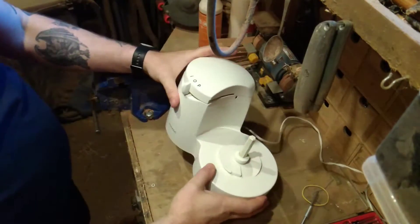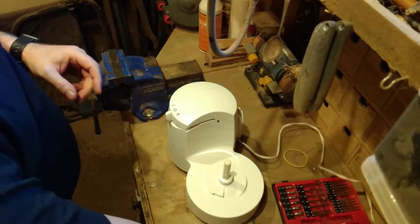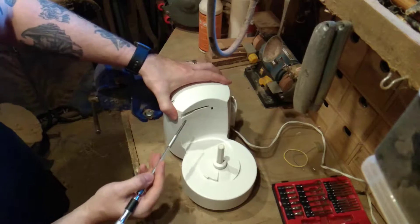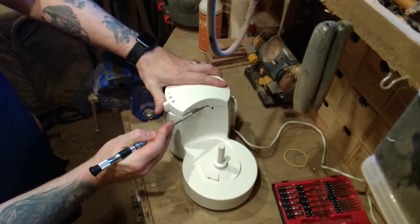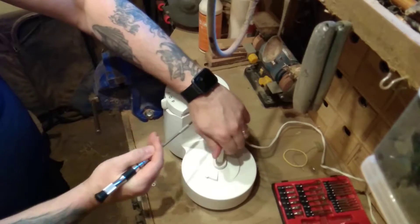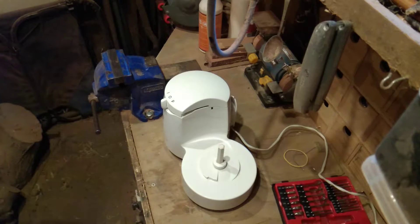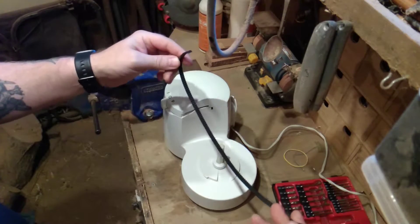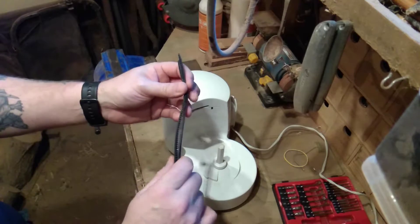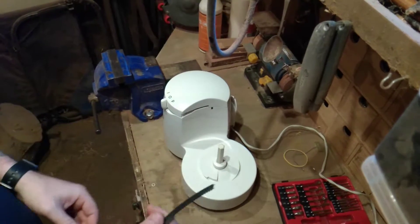We have a slight problem with our food mixer — it doesn't mix food anymore, and I have to confess that was my fault for breaking it. You can probably see the issue, just a little catch in here, but you can hear the motor's fine. When I had it apart, I found the problem: it has a drive belt — or rather it did. I was trying to make it do things it wasn't supposed to or wasn't capable of, and that broke it.